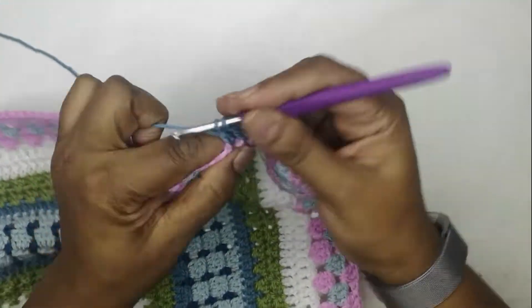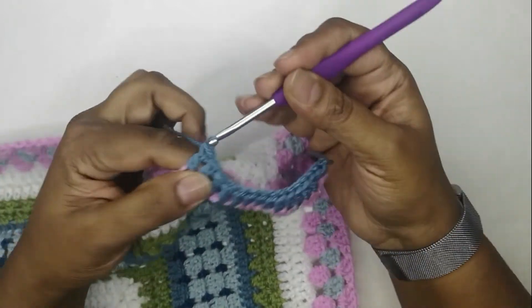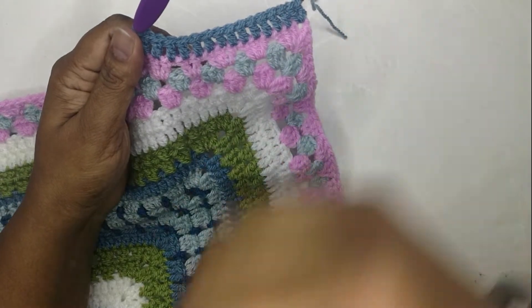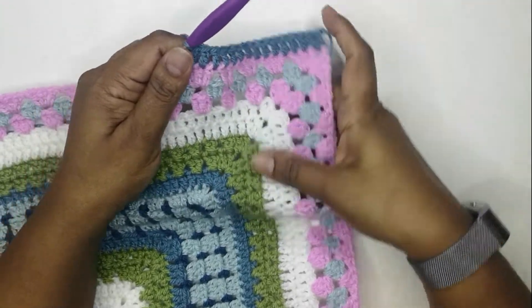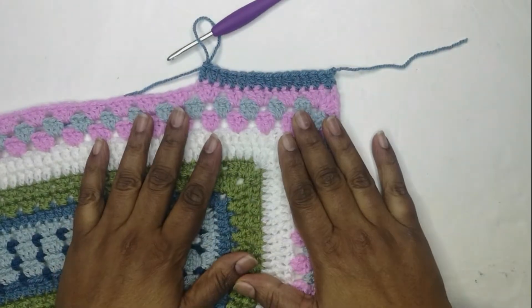I'm not going to cut off the yarn at the end of this round — I'm going to continue in the same color. So keep going, and I will meet you at the end on round 45.